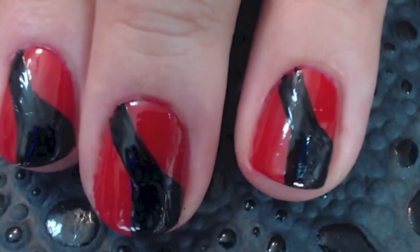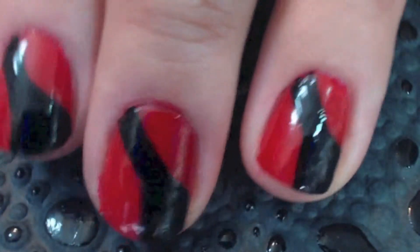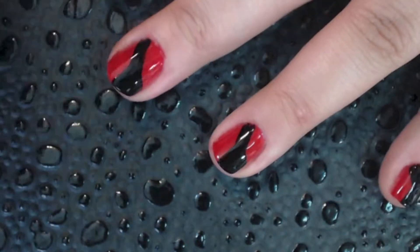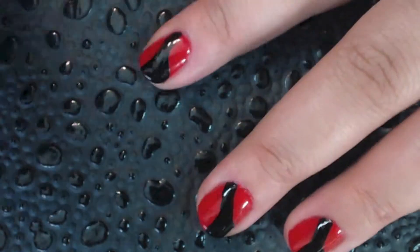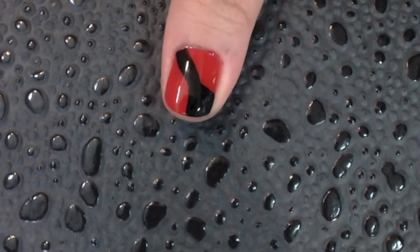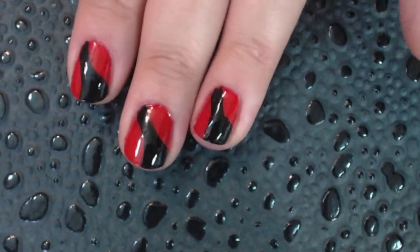Once you've let the black dry, you're going to add a top coat to each nail. I'm using my Posh top coat. I also used my Posh base coat underneath the red base color. We added this top coat to make it easier to erase mistakes when stamping, so that we don't erase everything that's underneath.